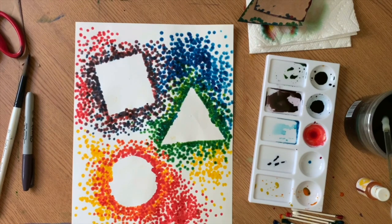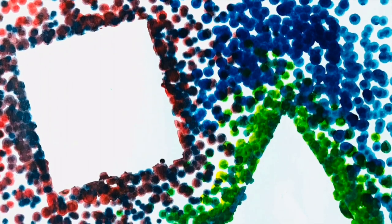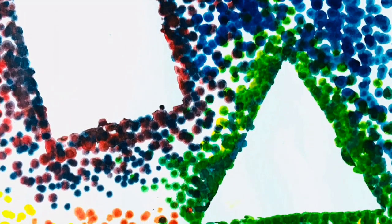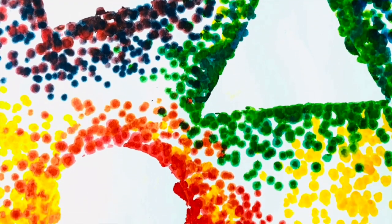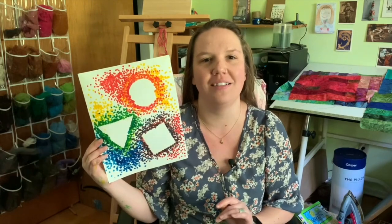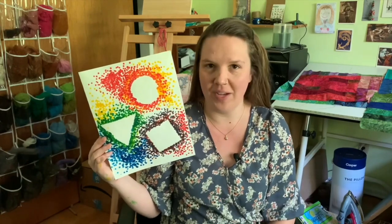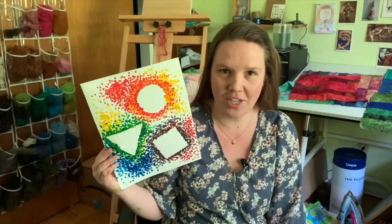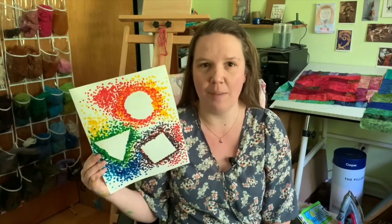That just about does it for our project. We used three basic shapes — a square, a triangle, and a circle — and our three primary colors, which mixed to make secondary colors. That is the end of our shape and color project. You can customize this project in a million different ways: you can make different shapes, more complex shapes, or more shapes laid out in your composition. You can also use a paintbrush instead of Q-tips. It's such a customizable project, so feel free to adapt it to suit your needs.